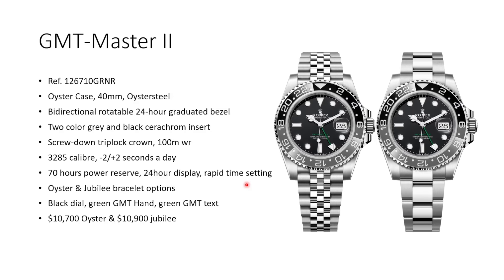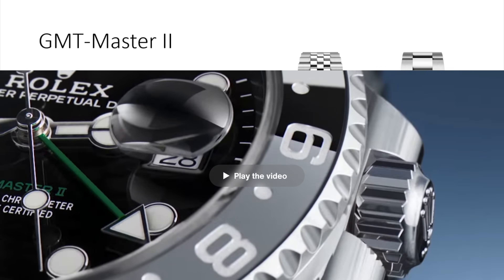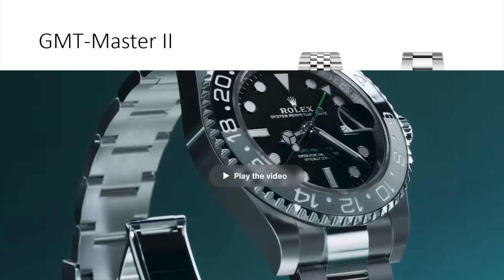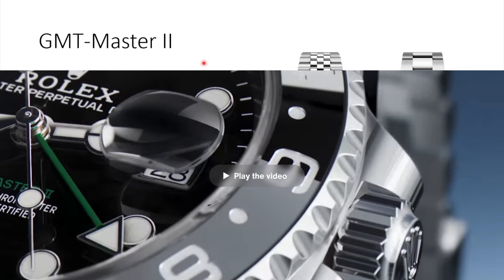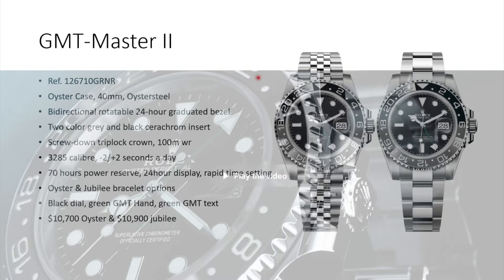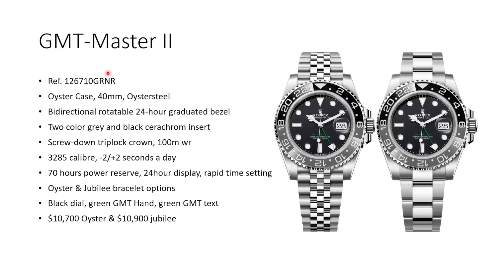The first watch we are having a look at is from the GMT Master II family, and it's probably the watch that created the most hype before Watches and Wonders 2024. This is the new reference 126710 GRNR GMT Master II. GRNR stands for gray noir, or gray and black — the upper half of the bezel is in black for nighttime and the lower half in gray for daytime.